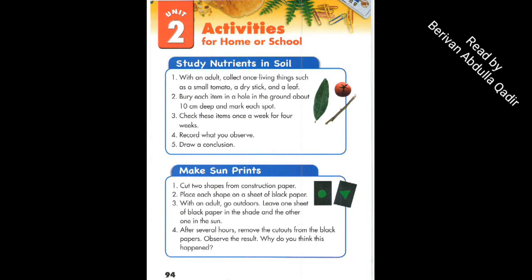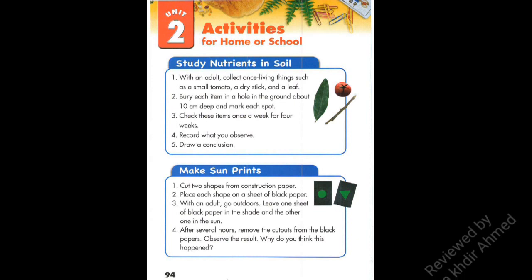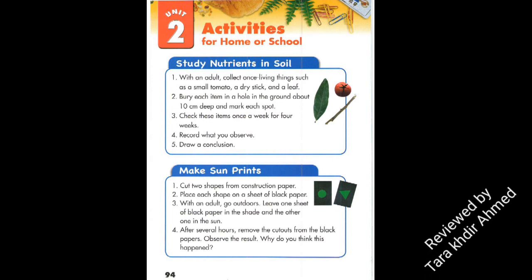3. Check these items once a week for 4 weeks. 4. Record what you observe. 5. Draw a conclusion.